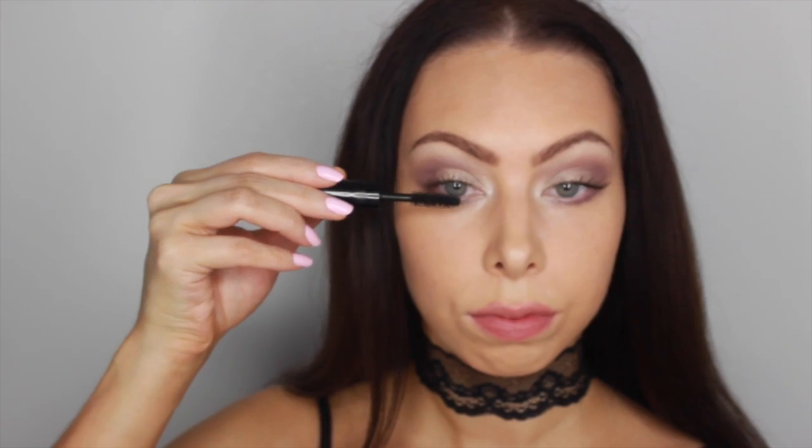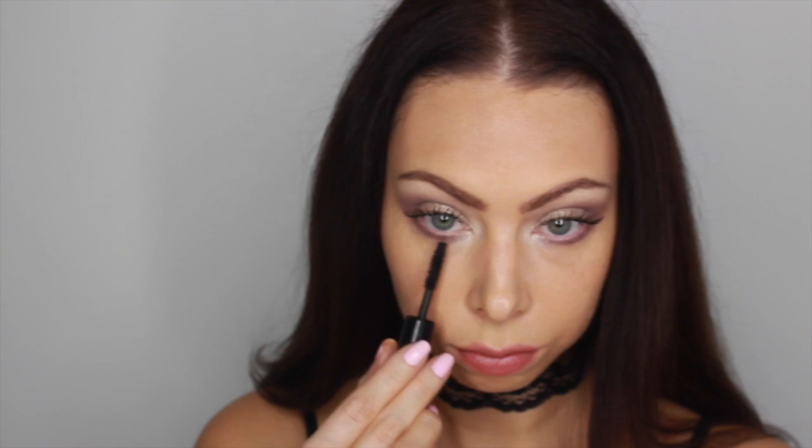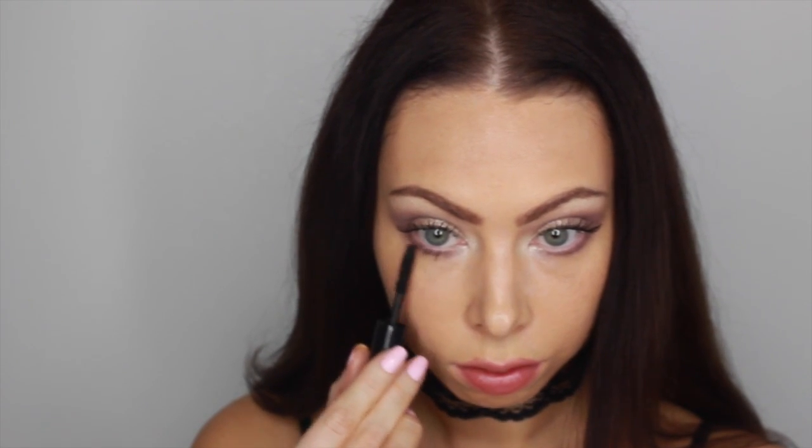After that I took my MAC 217 brush and applied those same two purple shades to my lower lash line, and then I put on some mascara.